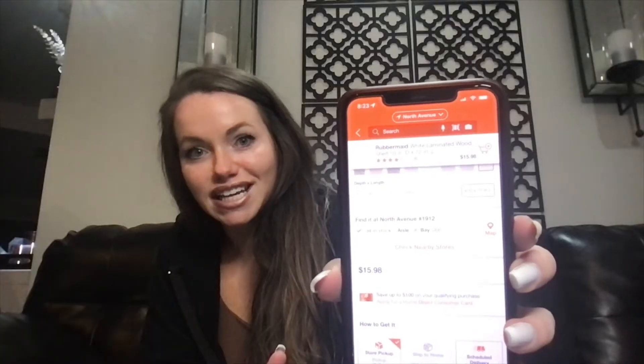I was looking online trying to figure out what materials to use. I found at Home Depot these Rubbermaid shelves, and the one I ended up getting was 10 inches deep and 72 inches long — six feet — because I wanted mine to be about five feet and they don't sell it in five feet, so I'd have to cut it. It's $15.98, which I thought was a great deal because it's already smooth, looks nice, has finished edges, and that saves a lot of time.